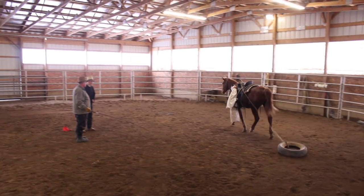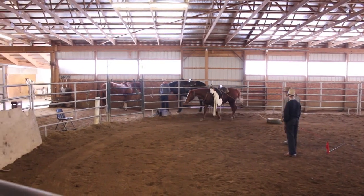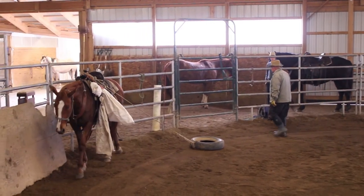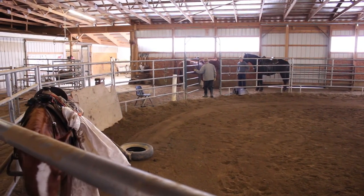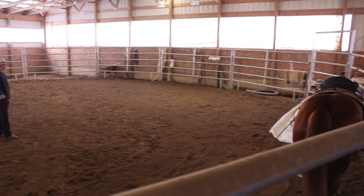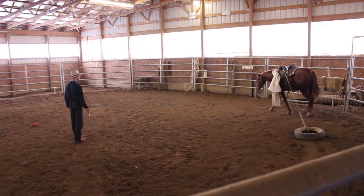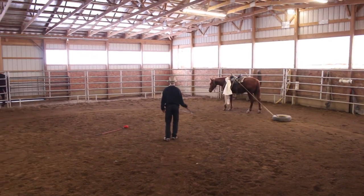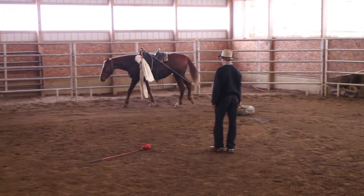Remember when we started, we said we wanted to walk the circle — she would barely do it. Let me get out of here and you just see if you can get her to walk the circle. If she walks the whole circle, then I know we're done and we're going to get on her back. Our goal is for her to walk this complete circle, very obediently and very softly, just like an old farm girl out on a ranch.